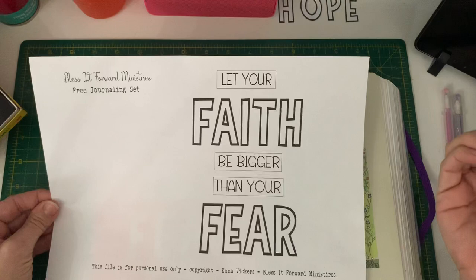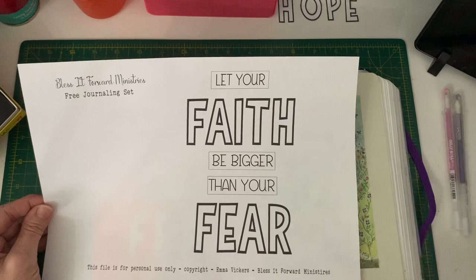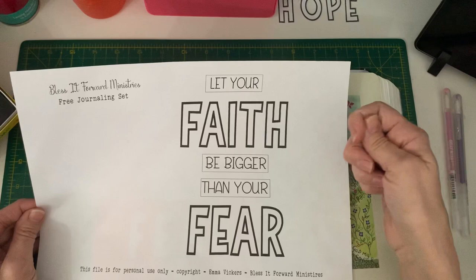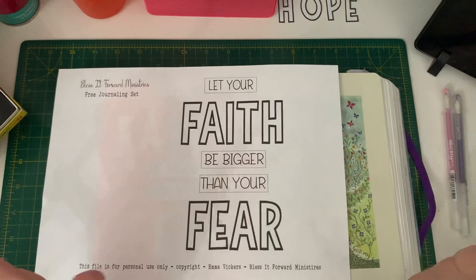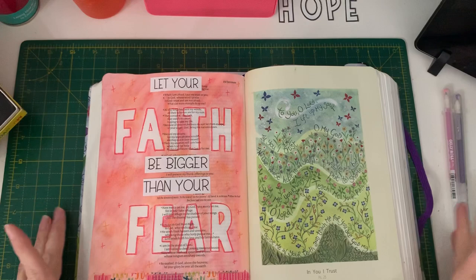Those who know me will know you can go to my website and get quite a few free downloads. Those who don't know me, pop on over and have a look. I have got hundreds of free downloads you can access. I have several different sections under the free printables tab on the website. You can find free bookmarks you can print off and colour in, free reading plans, free sets like this — all sorts. So go and have a nosy at what you can find.